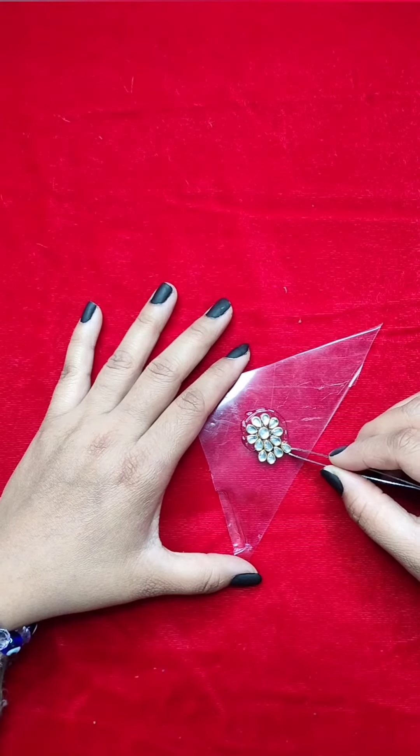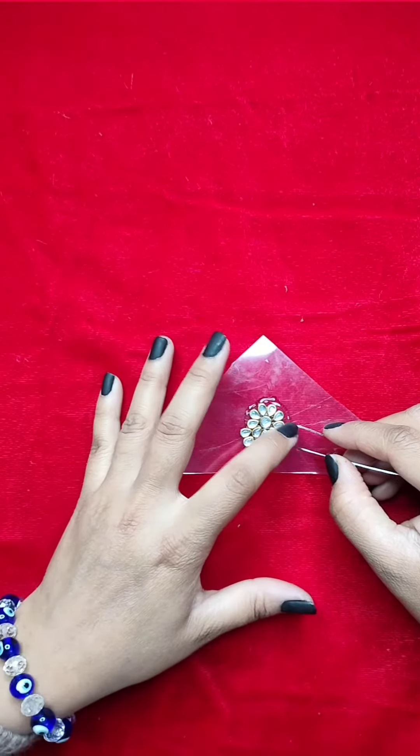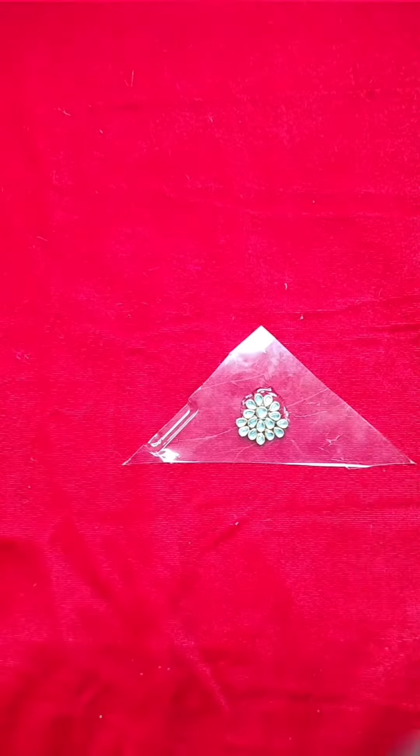So I took the same stones and started to stick them around the base. I used the same earring base and applied B7000 glue to hold the stones in place.